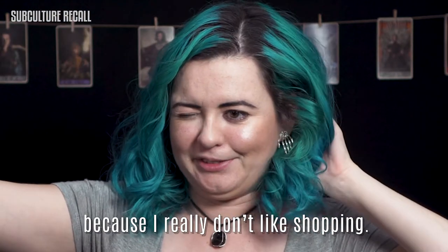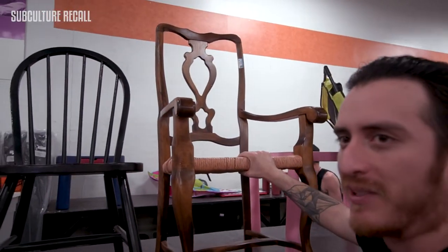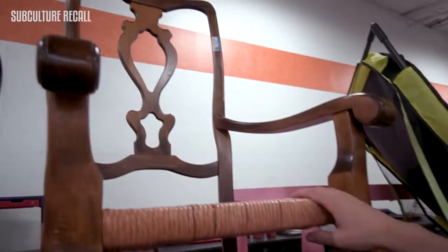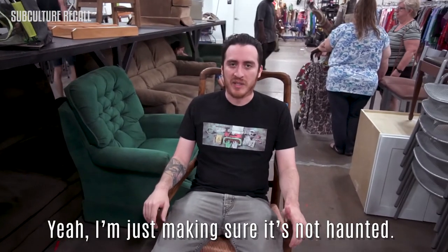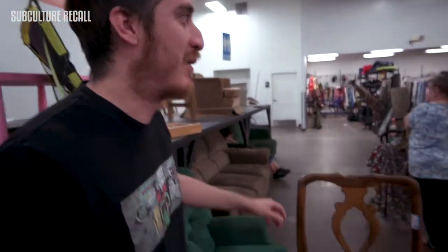The first thing we had to do was gather all the materials — my least favorite part because I really don't like shopping. We went to Goodwill and found the perfect chair to be the Iron Throne. It was 50% off, so instead of paying eight dollars we only paid four dollars for it.